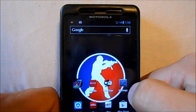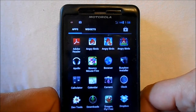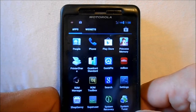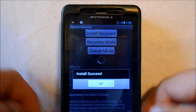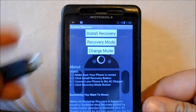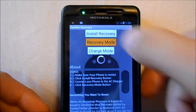Next thing we want to do is go to our files here, our app drawer, and scroll over to system recovery. Go ahead and go through that process again of installing system recovery. Say okay, plug your jack in, and then reboot recovery.